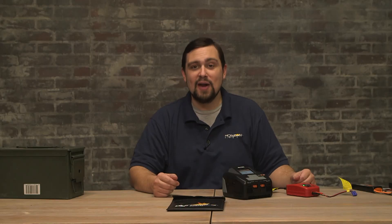Thank you for watching this battery charging video. I hope it was informative and helps you on your RC journey.